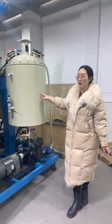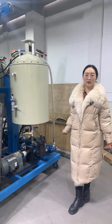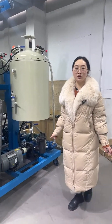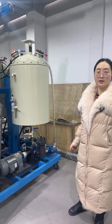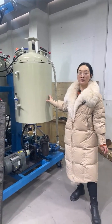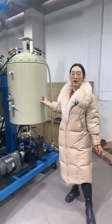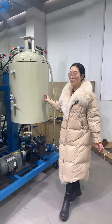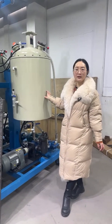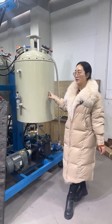Our low pressure forming machine can output a minimum of 1 gram per second. Compared to the high pressure forming machine, which requires at least 30 grams per second, the low pressure machine output can be much smaller. If you are new to polyurethane projects and don't have enough budget, or if your product is not very big, the low pressure forming machine is your good choice.